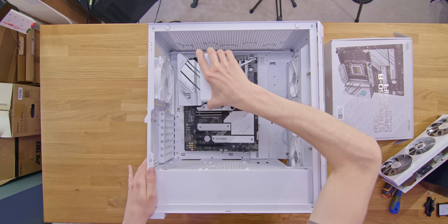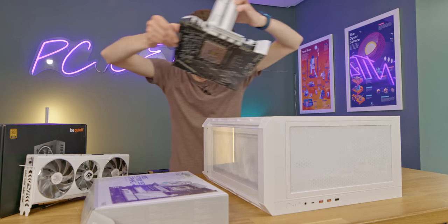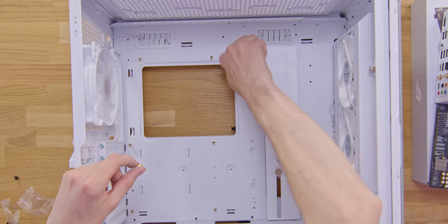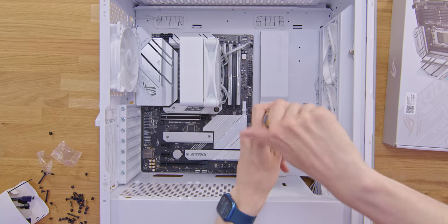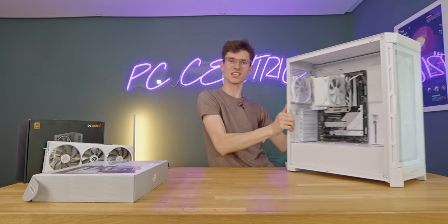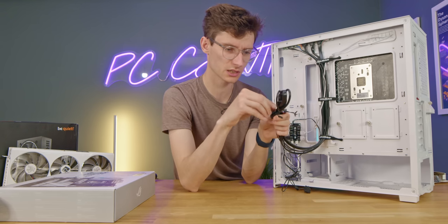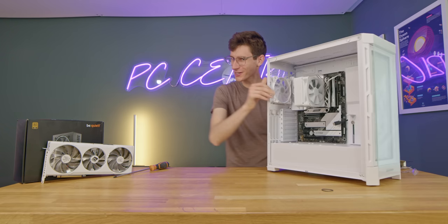We're going to grab our motherboard and gently lower it into place. Cougar, you were doing so well — why would you not put all the standoffs in? Regardless, we insert some extra standoffs into the motherboard tray, pick up our motherboard, gently line it up with the back, and screw it down. You should get something that starts to look like a lovely white build making good progress. It's worth noting that the cables aren't white — you can buy extensions from other companies, but the power supply we're using today doesn't have white cables anyway.